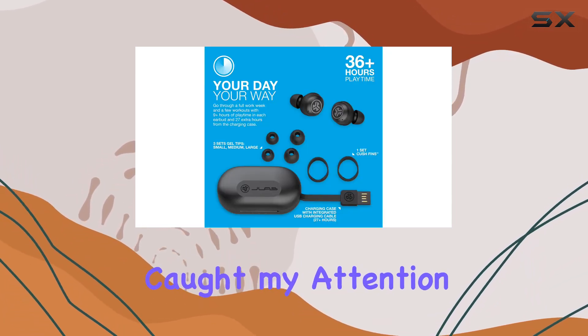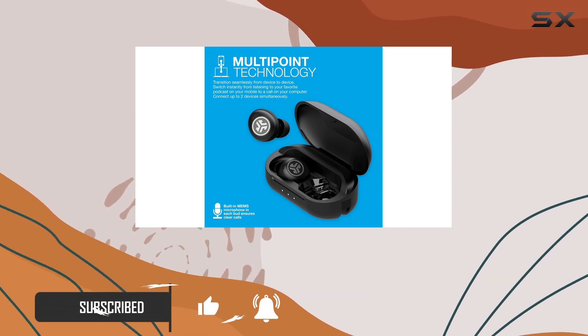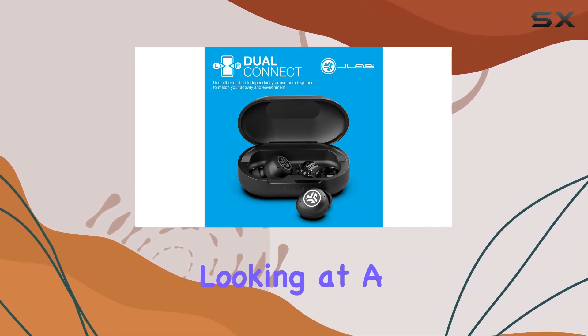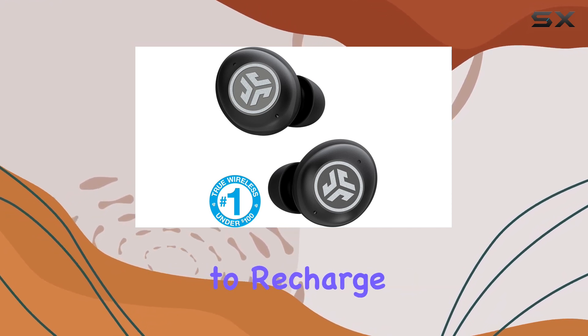These earbuds caught my attention with some standout features that promise an exceptional audio experience. Let's talk about playtime first. With 9 hours in each earbud and an additional 27 hours from the charging case, you're looking at a whopping 36 hours of total playtime. That's enough to get you through a full work week and a few intense workouts without needing to recharge.